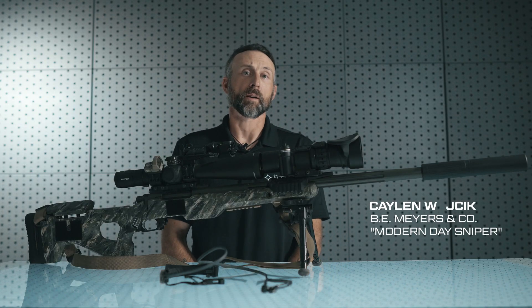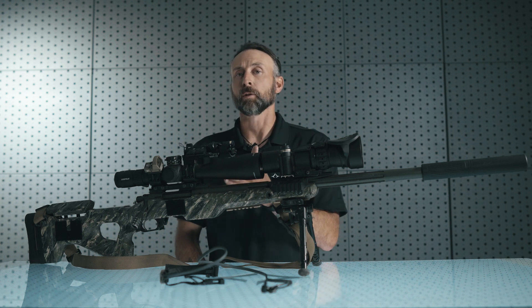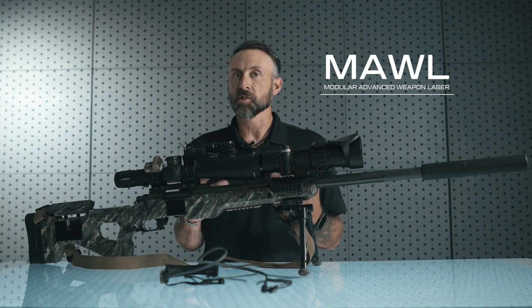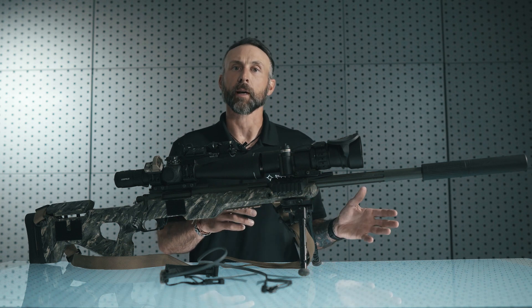Greetings guys, my name is Kalen Wojcik with B.E. Meyers and Company. Today we're going to be continuing the Maul instructional series, talking about utilizing the Maul with a precision weapon system. There are some considerations that we need to take into account when utilizing the Maul on a precision weapon system and shooting at night.